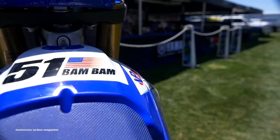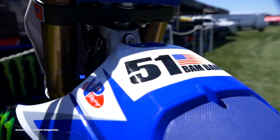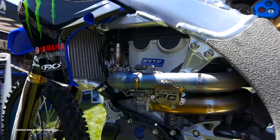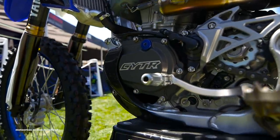This motorcycle, we run a DT1 air filter — we get on the dyno and can run different filters for Supercross or outdoors. Inside the aluminum tank, we run VPR fuel. Also inside the engine, we run Yamalube oils. Chain lubes and anything we need — their product has been great.